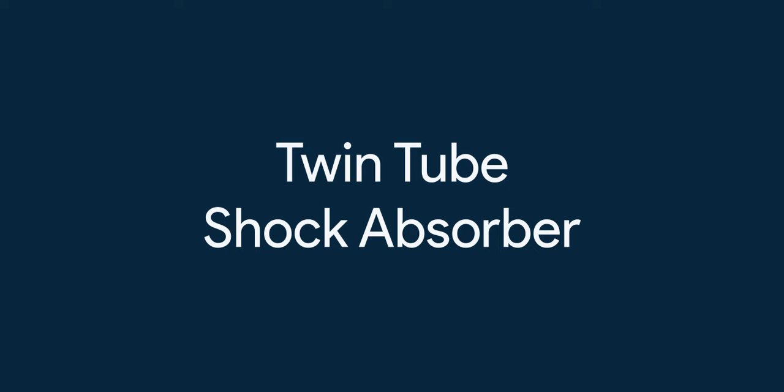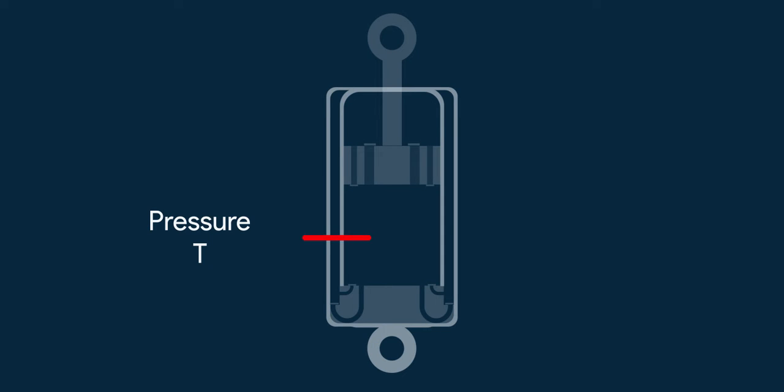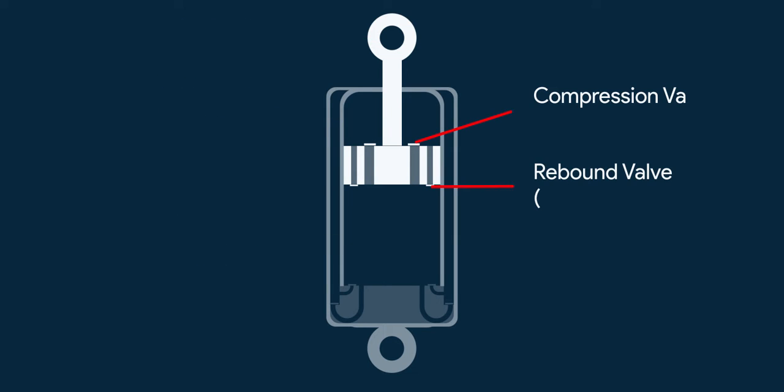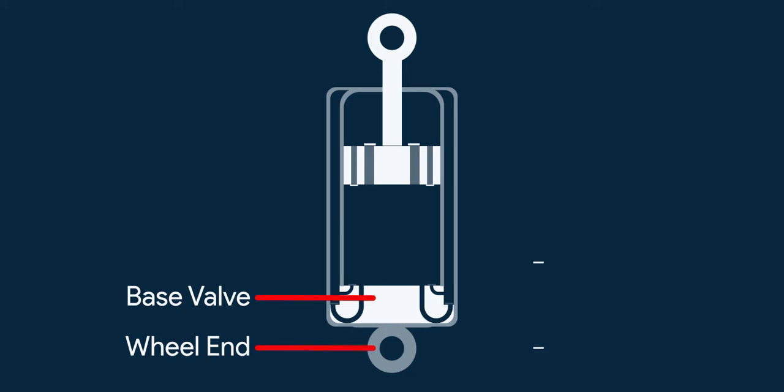Let's start with a basic twin tube setup. This is how a basic twin tube shock absorber looks like. As the name suggests, there are two tubes, one inside the other. The internal one is called the pressure cylinder or pressure tube. It has a piston in it. The piston connects to a rod, and that rod has a mounting on the other end. The piston has small valves in it — some open at compression stroke called compression valves, and others open at rebound called rebound valves. There is also a base valve which has small valves in it.